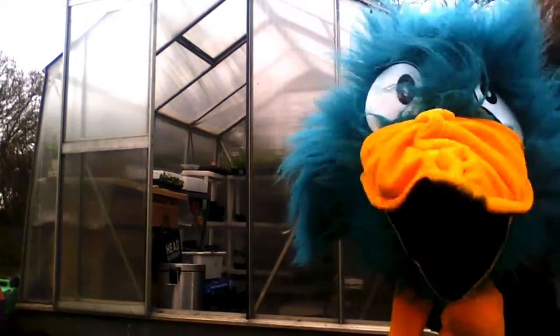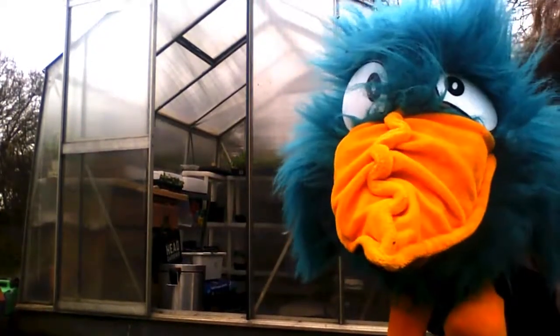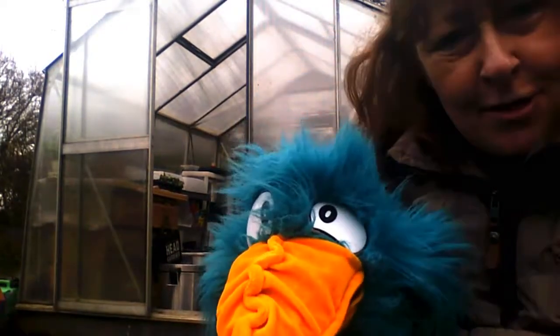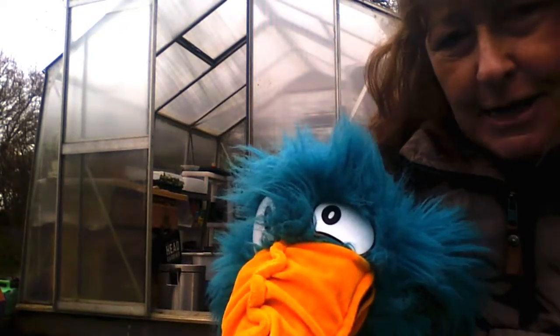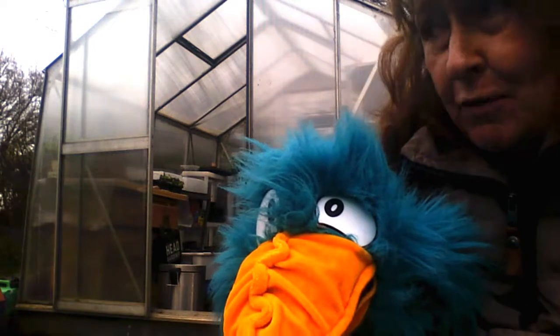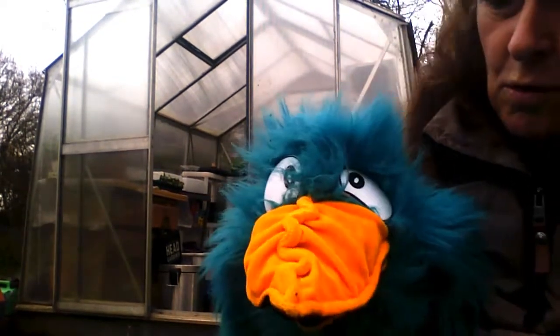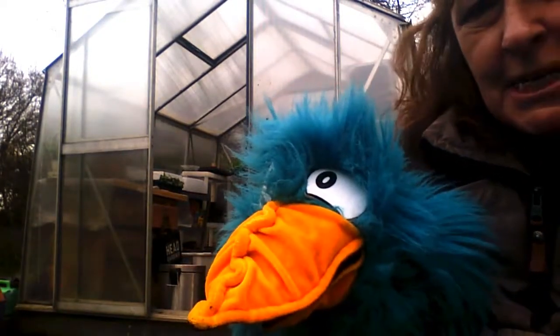Are there many jobs to do in the garden this week, Mrs Waters? Oh Beaky, there's lots of jobs, especially in the greenhouse. That's the busiest place at this time of year. We've got to go and plant some more seeds and get them growing, ready to put out when the weather's a bit warmer, just like we did with the beans the other day.